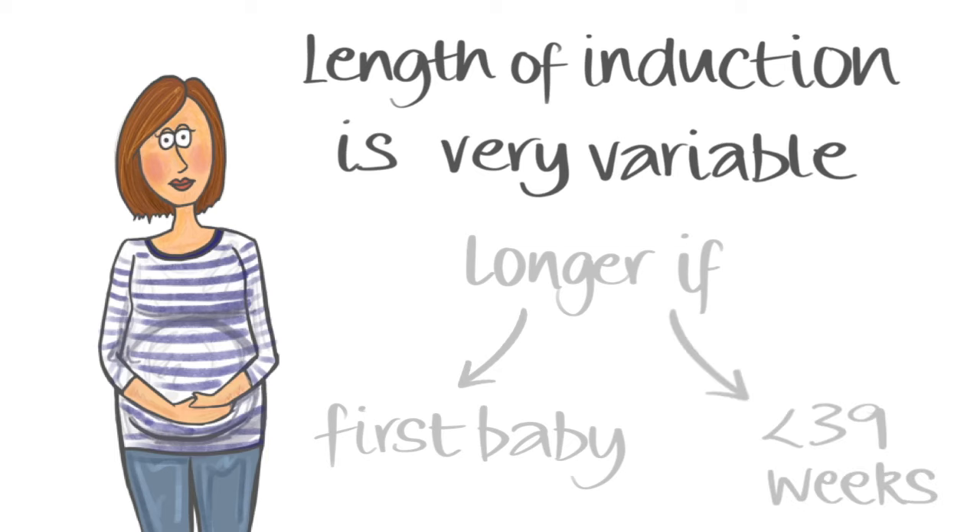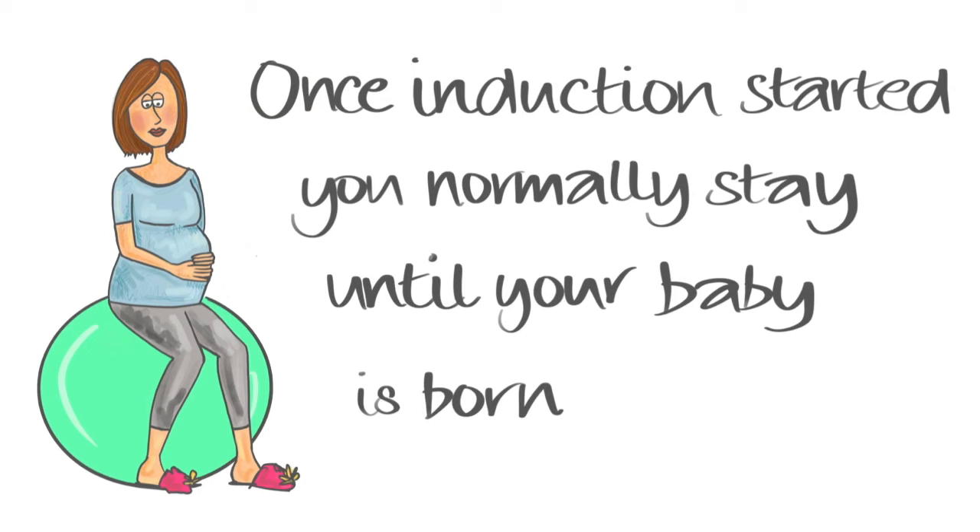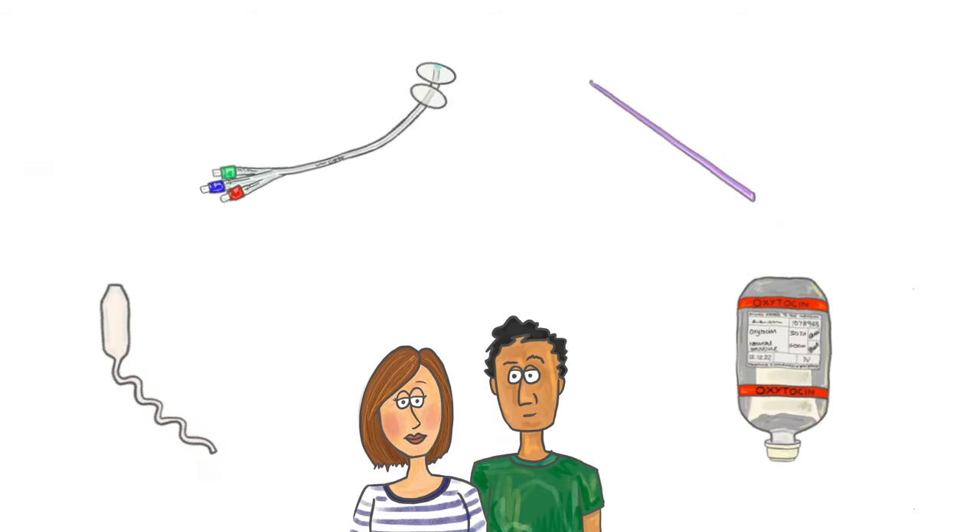We would advise you to bring books, iPad, Kindle, games, or anything to keep you occupied. Once you've been admitted to hospital for your induction, you normally stay until after your baby is born. Induction of labour can be a difficult process to get your head around. Please bear in mind that every maternity unit does it slightly differently.